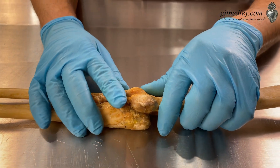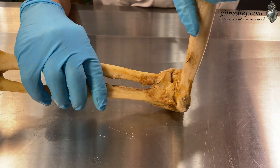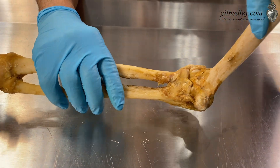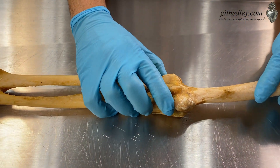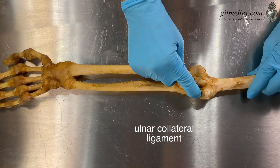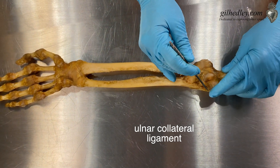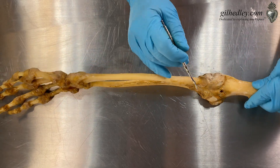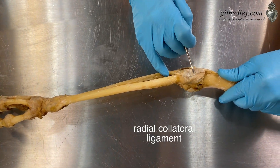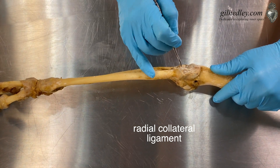What we're going to look at is this amazing elbow joint and its ligaments. We can see it's kind of a hinge-y sort of thing. There are collateral ligaments on the elbow just like there are on the knee. On the ulnar side we have the ulnar collateral ligament, relating the humerus to the ulna. And over here we have the radial collateral ligament.